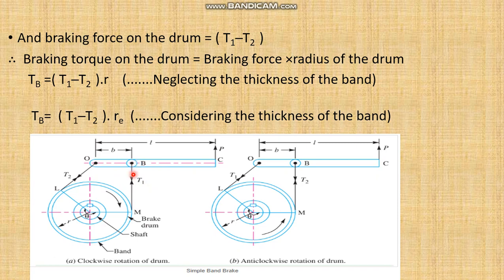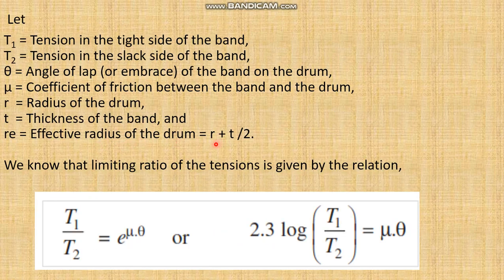We have already discussed the braking torque in a previous lecture. Braking torque equals the frictional force multiplied by the perpendicular distance from the center of the drum to the line of action of force — which here is the radius. We can take the net force and radius of the drum. Only R, the normal radius, is taken when the band thickness is not considered; but when the thickness of the band is considered, we put the value of Re, the effective radius, where Re equals R plus T divided by 2, and T is the thickness of the band.